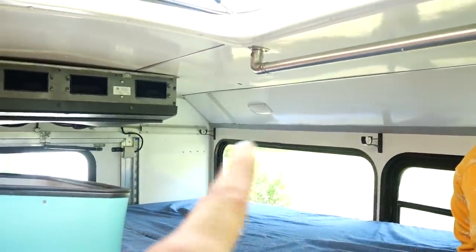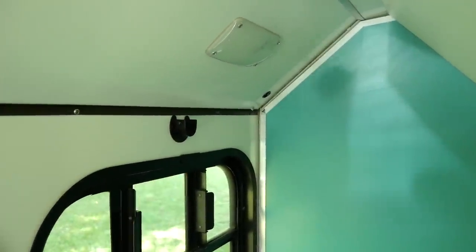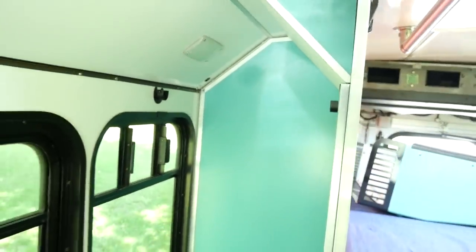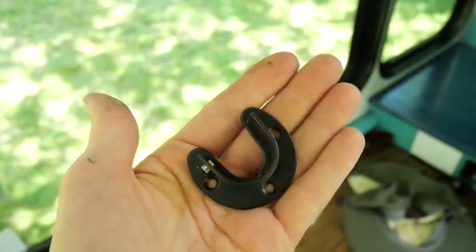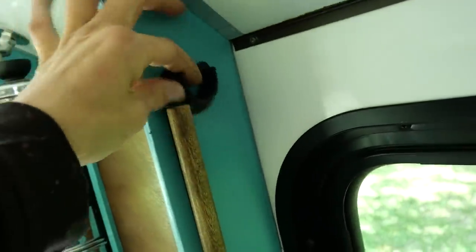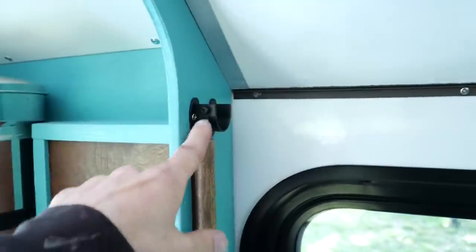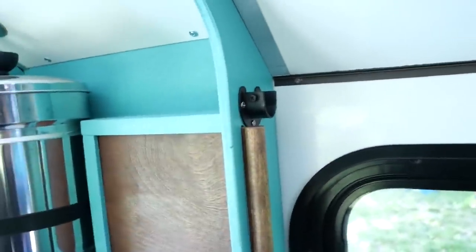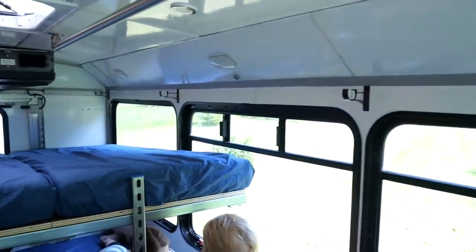Since we got those brackets done, I'm installing a different type of bracket over here — I installed them on both sides of the closet. That's going to be for our closet rod to hang clothing on. This is what those look like — a simple rod hanger. I'm also going to be adding one to the side of our shelf. Just got the last bracket installed. We are ready to start making the curtain rods.